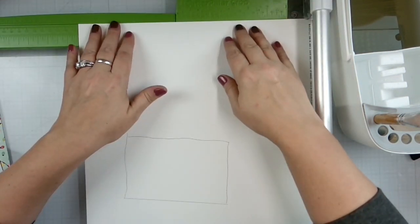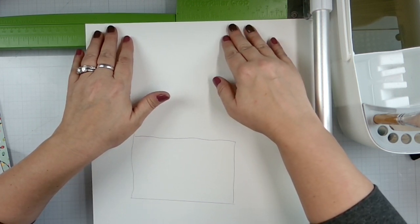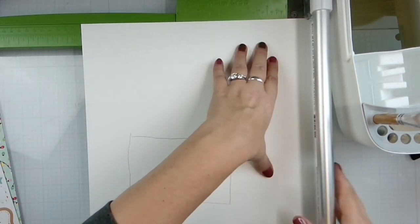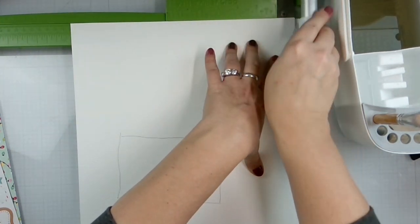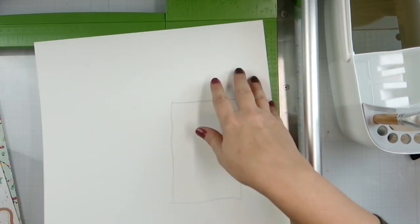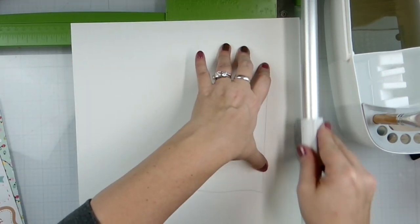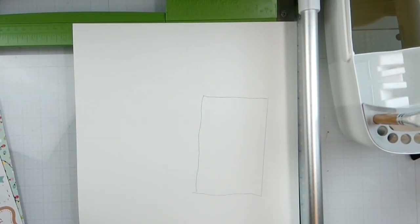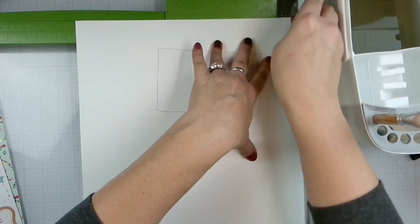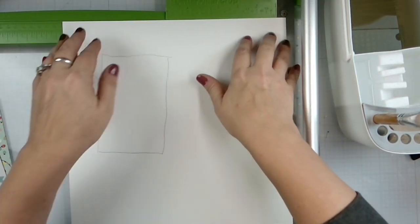Let's measure this out. I'm going to cut a quarter of an inch off of each side. The reason I'm doing a quarter of an inch off each side is because I measured that heart where I wanted it to be centered on the page. That's not going to work when you're cutting it down, right? So instead of just doing a half inch off of two adjacent sides, I have to do a quarter inch off of every side.